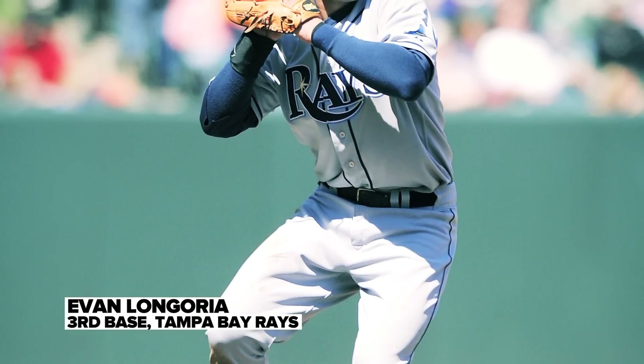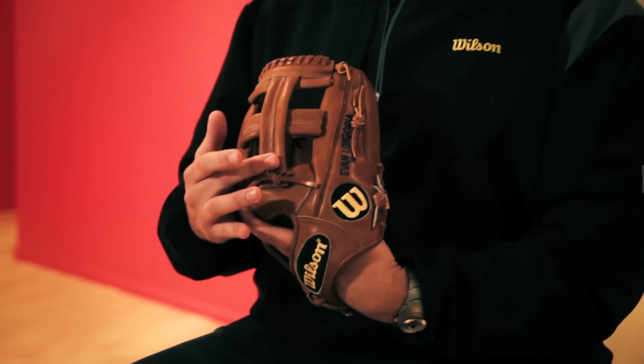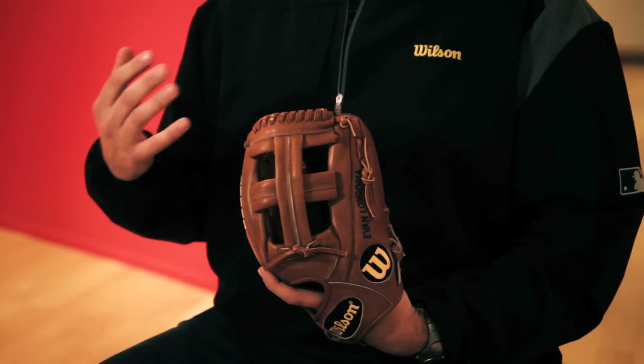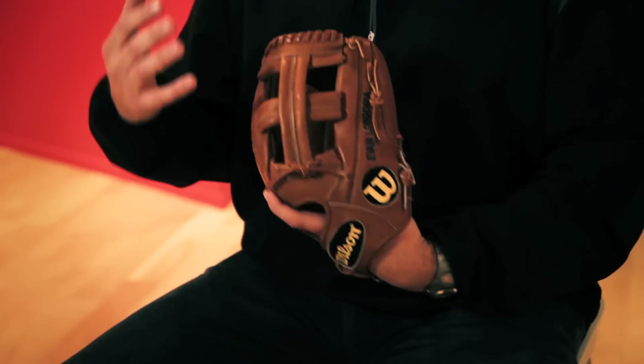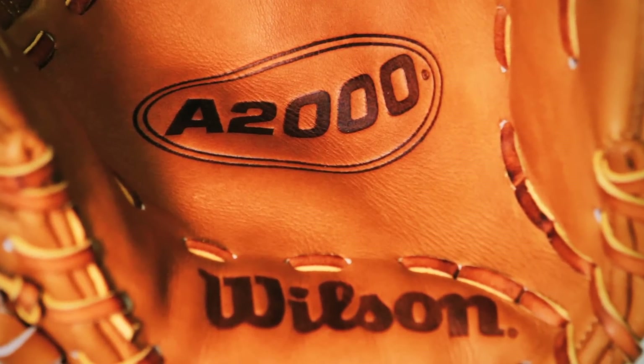He really is an old school kind of a player. He loves this old school cross web — it's been around the game for a long, long time. He saw some older players playing with it and said that's what I want, just something very basic that can give me something very flexible, and that's more his style.